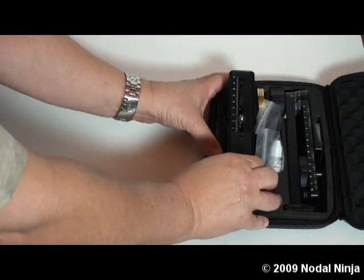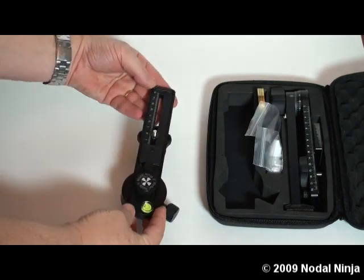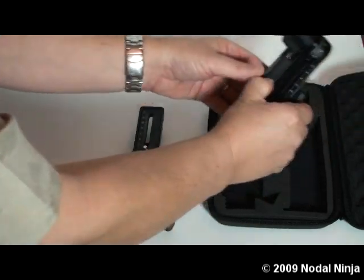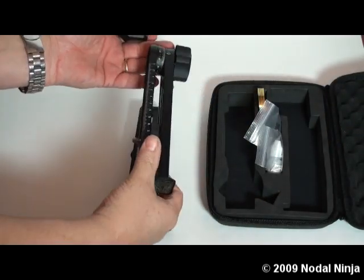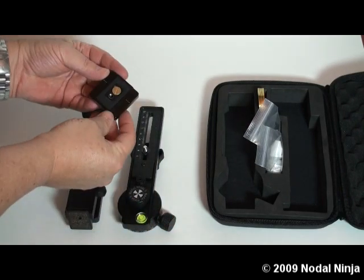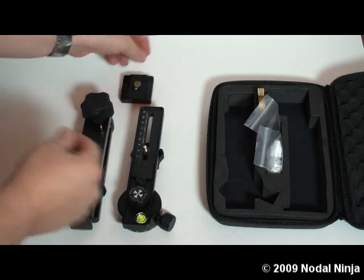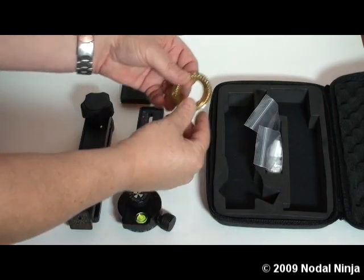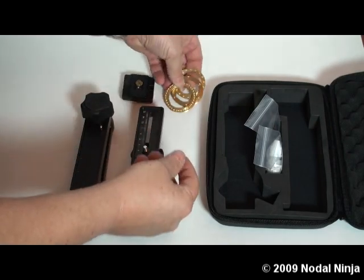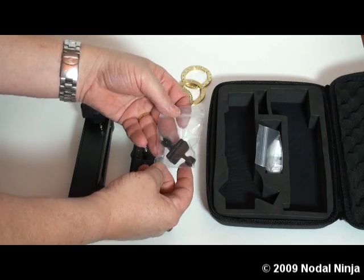Here we'll take out the lower assembly of the Nodal Ninja 5. This is the upper assembly of the Nodal Ninja 5. This is the camera mounting plate. Extra detent rings. Extra rail stops.